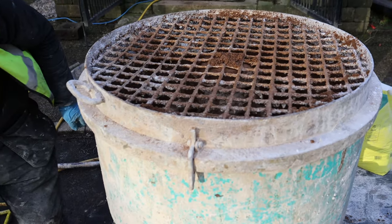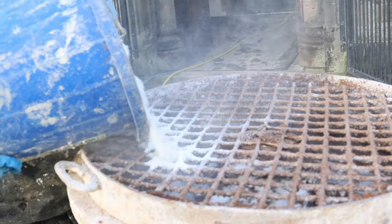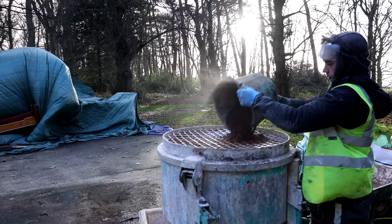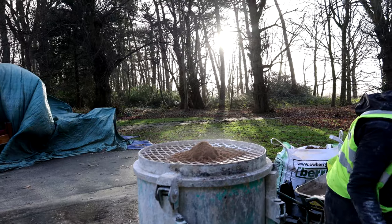What we're basically doing is running the pre-mix mortar that we've done a couple of days ago back through the mixer, working it up, maybe adding a tad of water to make it to a good consistency. And then using that straight on the walls.